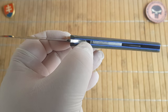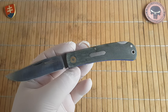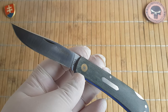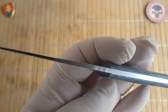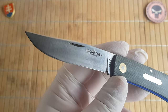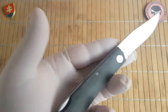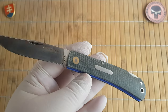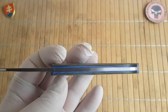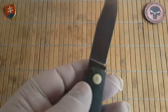We have a blade stop right there. The overall length is 19.5 centimeters or 7.7 inches. We have a blade length of 9 centimeters or 3.5 inches with the cutting edge of 8 centimeters or 3.1 inches. The blade thickness is 3 millimeters on the stock, which is 0.12 inches. The blade width is 1.9 centimeters or 0.75 inches with a nice satin finish. The handle is 10.8 centimeters or 4.25 inches, the handle width is 2.3 centimeters or 0.9 inches.